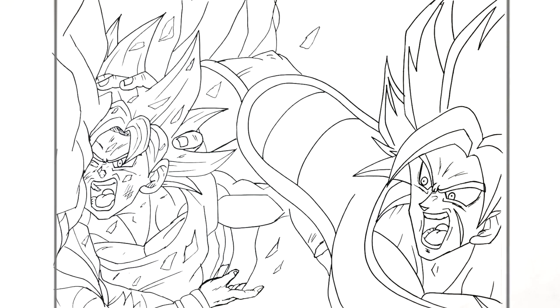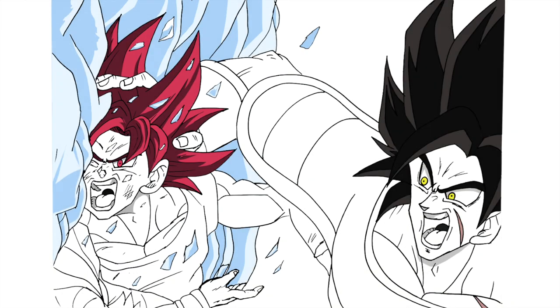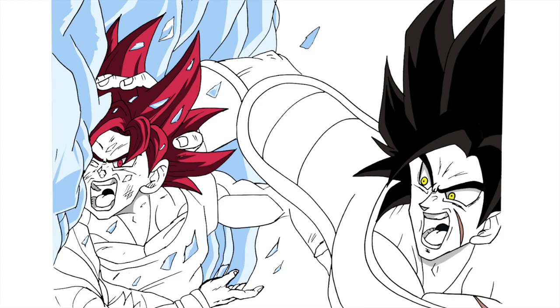Goku vs Broly — hope it was helpful. Thanks for watching, guys. See you in the next one!